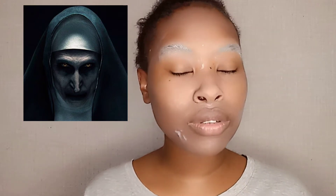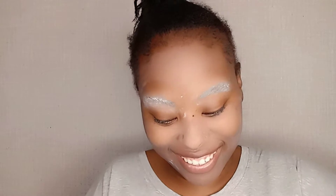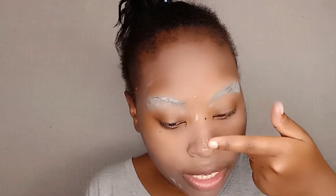So if you zoom in on The Nun's nose, it's a bit long at the tip — I have to extend my nose to match that. I'm thinking of using office glue, tissue paper, and cotton. I don't know how it will work but it better work! So I have my office glue, my cotton, and tissue paper ready. I'll take a little bit of the office glue and apply it on my nose.